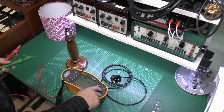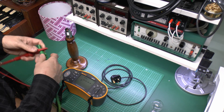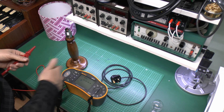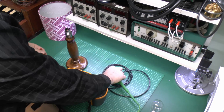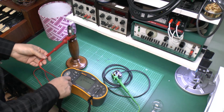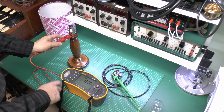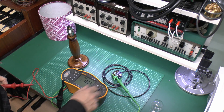For continuity we can use the same thing again - there's a continuity setting here. We do need to zero the leads, so just connect those together and press the zero button. That basically allows for any resistance of the leads themselves, because of course we don't want to be measuring that. Then just one lead connects onto the earth pin as before, and we just make sure that is connected to the metal - climbing around the bottom of the holder there. Then check we have continuity: it's coming out at pretty much zero, around 0.03 ohms, which is perfectly fine - that's what we want.